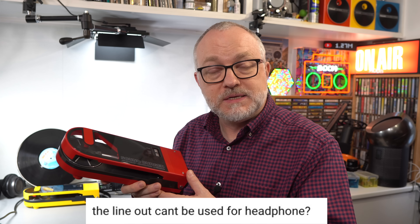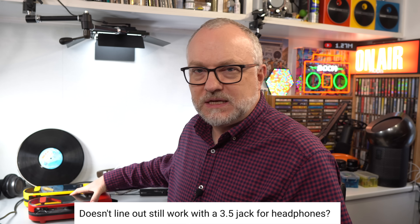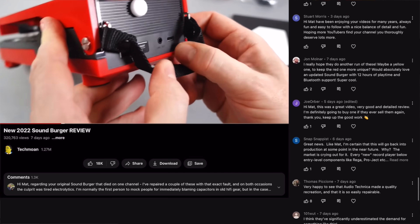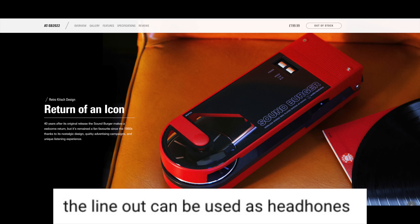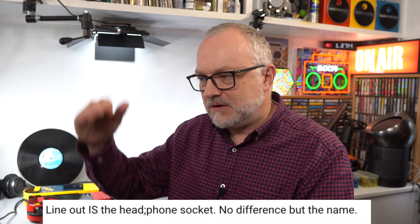That's a fair question. The problem is when you answer something on YouTube, it gets forgotten quickly — the page scrolls and someone asks again. But more worrying was that people were saying you CAN use headphones in a line output — that's misinformation. If Audio-Technica relaunches this as a regular product, someone might read those comments, think they can plug in wired headphones, buy one, and be disappointed. So it's best to clear it up properly.